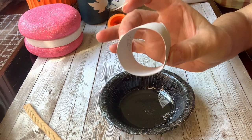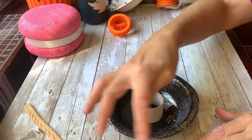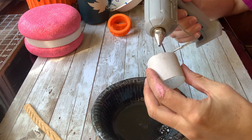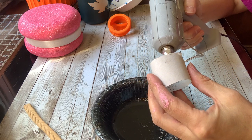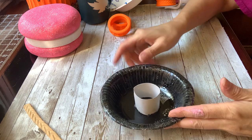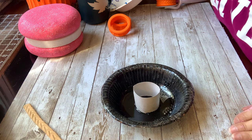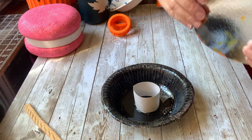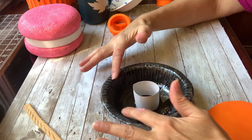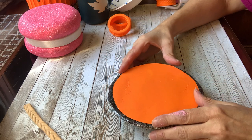Then I cut off a toilet paper tube and I put it in the center of this to make it just flush with it, so when I put the top on it, it's going to rest on there. So what I'm going to do is hot glue this to the bottom, right in the middle. Next, I got a piece of thin cardboard and cut a circle just to cover the inner rim of the pie pan, so it fits like that.